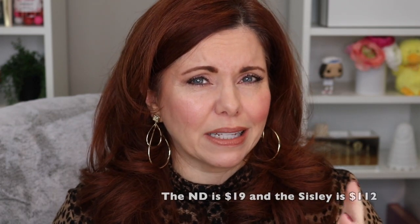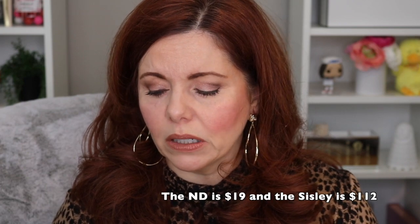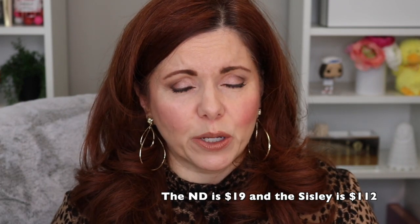The Natasha Denona Bloom is much less expensive — I think it's around $25 — whereas the Sisley is quite a bit more. I'll put the exact price in the comments below so you know. Both are gorgeous and give you a beautiful blush and highlight. Different, but equally gorgeous — no fails today.